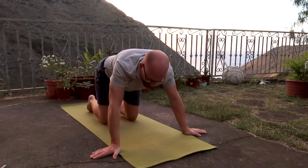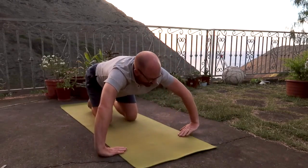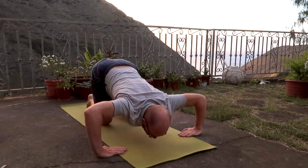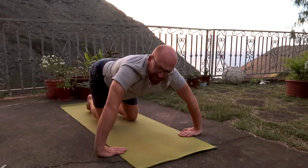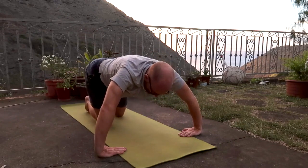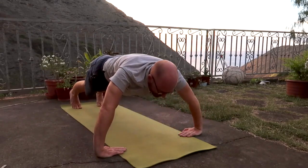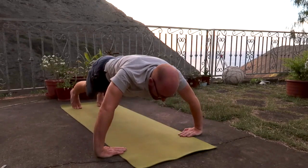Knees back down to the floor. Now take the hands facing inwards, fingers facing towards each other — kind of strange — elbows way out to the side. Breathing out down, breathing in up. Come down only as far as you feel you can get back from, taking it at whatever level you want. Breathing out down, breathing in up. One more time — breathing out and breathing in.